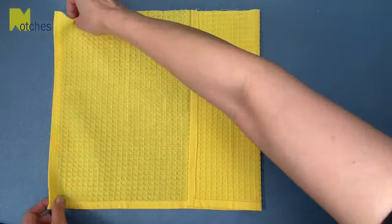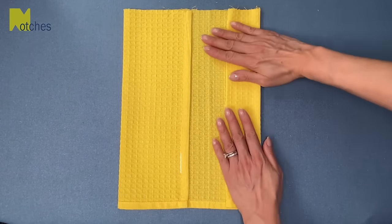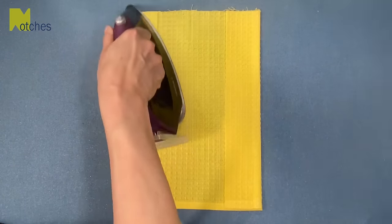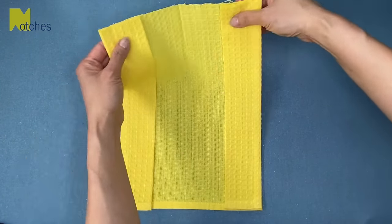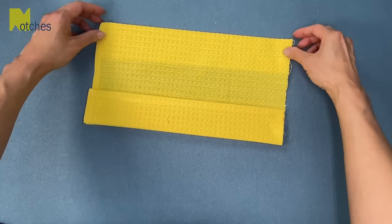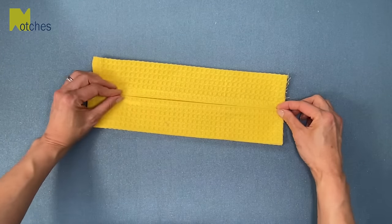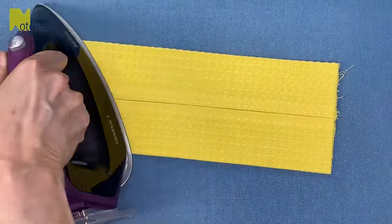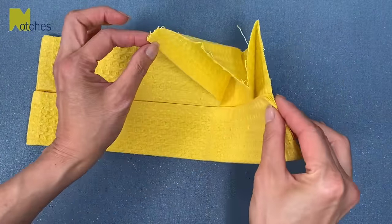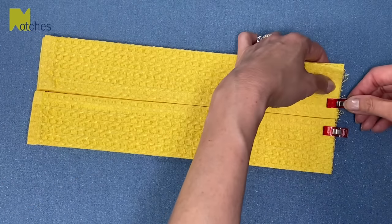Fold the sides in so that the edges meet at the center. Fold again so the edges line up with the sides and press. Now grab the top with all the layers and flip it to the wrong side, then fold the sides in to meet at the center. Make sure there isn't a gap at the top and then give it a press. Now you have nice accordion pleats on each side. Then pin or clip all the layers to hold in place.